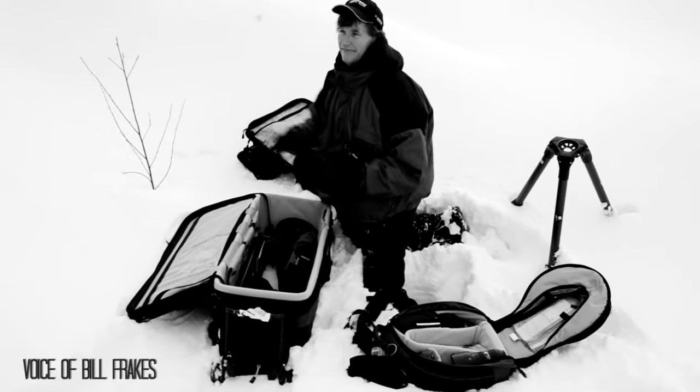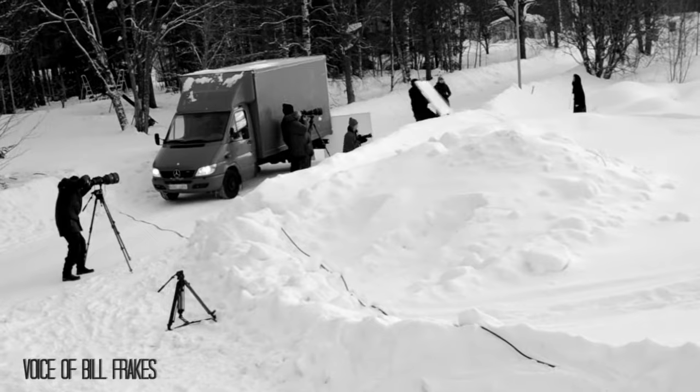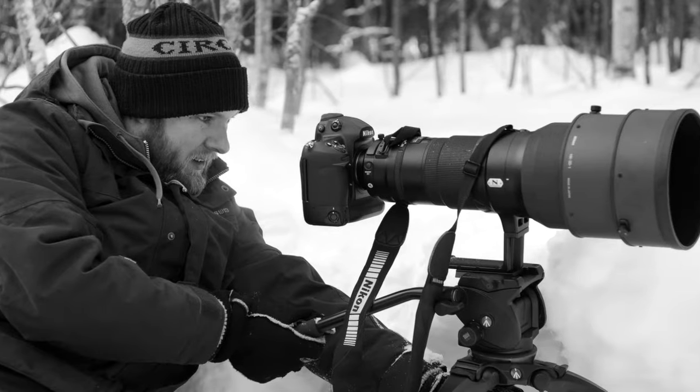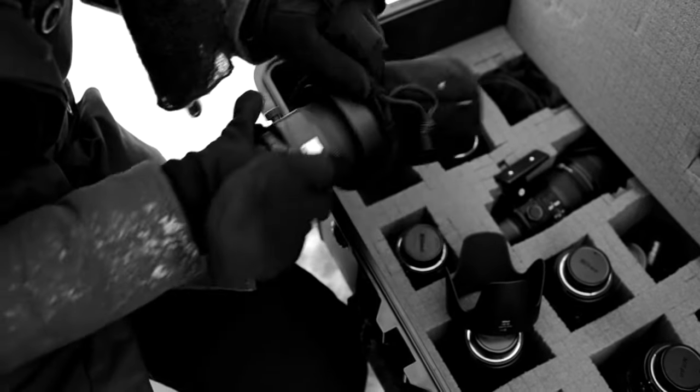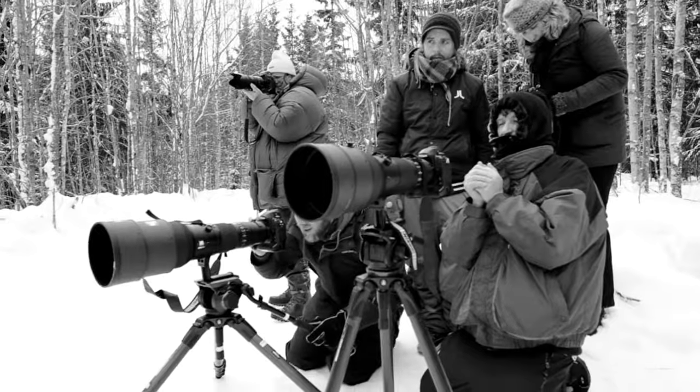I'm here in Umeå, Sweden working as the Director of Photography on a music video for Sony Records recording artist Lise Muscovski. For this shoot we're gonna use the Nikon D3S because of its incredible sensor, access to the Nikkor Optics, and it's such a small easy-to-rig machine — just turn and go.